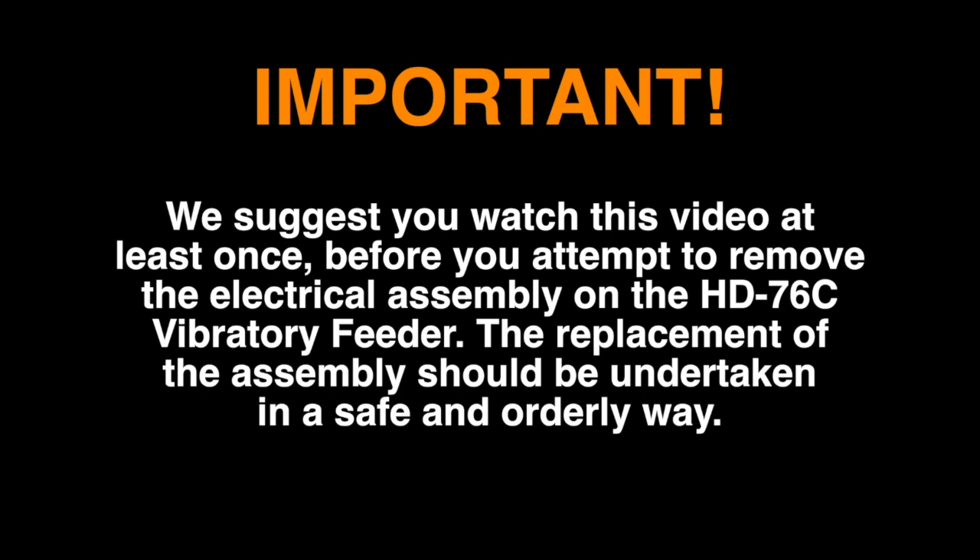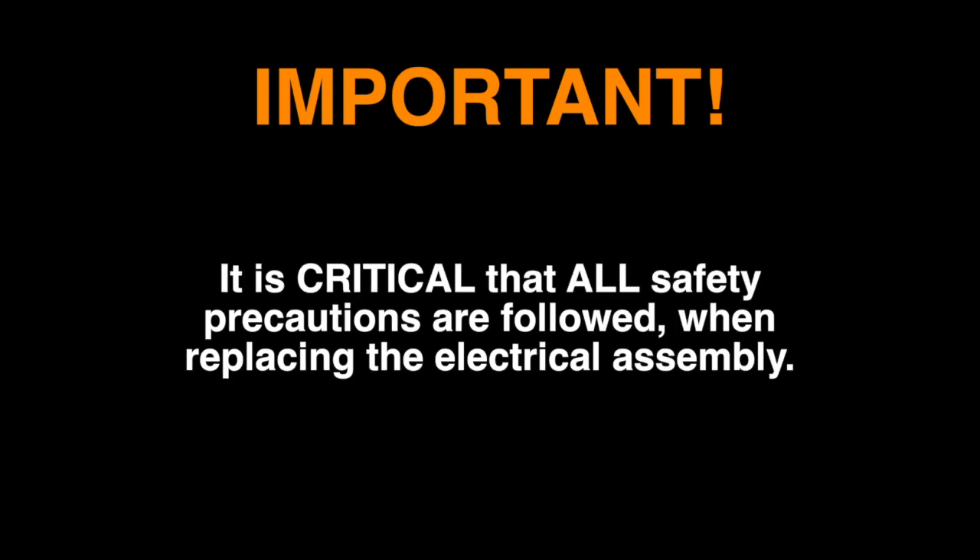The replacement of the assembly should be undertaken in a safe and orderly way. Before we start, please take the time to listen to this introduction. It is critical that all safety precautions are followed when replacing the electrical assembly.